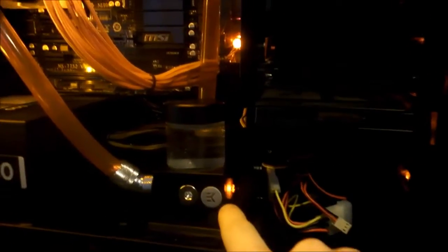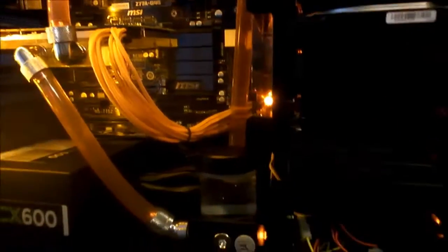I'll just go over what I've put on this little res pump combo — it's just a little orange LED, like a little plug. It doesn't really do much; I thought it would light up the whole thing but it doesn't, so it's a bit crap. Might take it out.